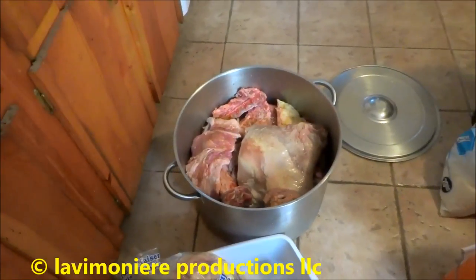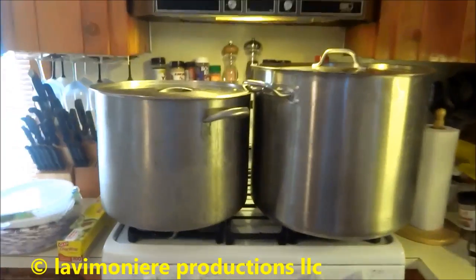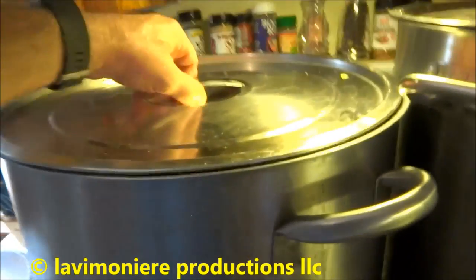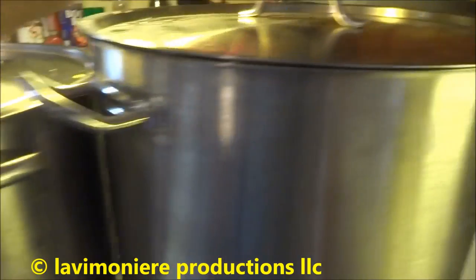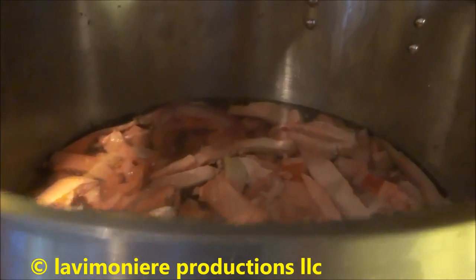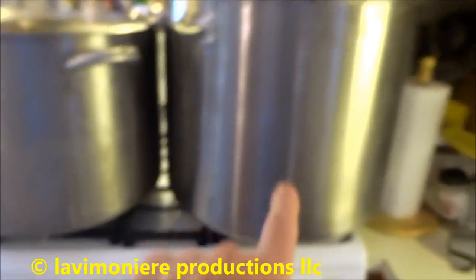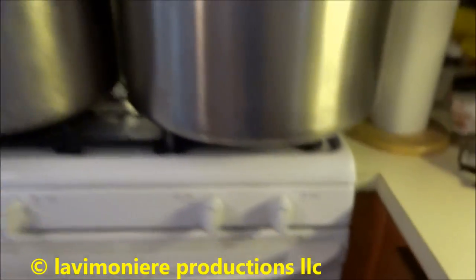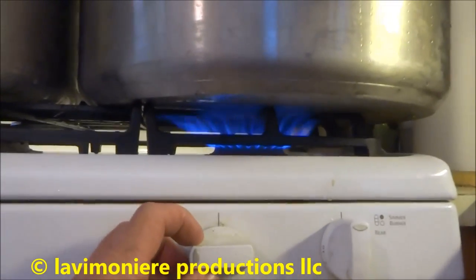It's all for the chickens - all chicken feed. Saves me on my feed bill. That's a lot of protein. I've got the 60-quart and the 40-quart - that's a lot of stuff. We'll turn it on and let it rock and roll.